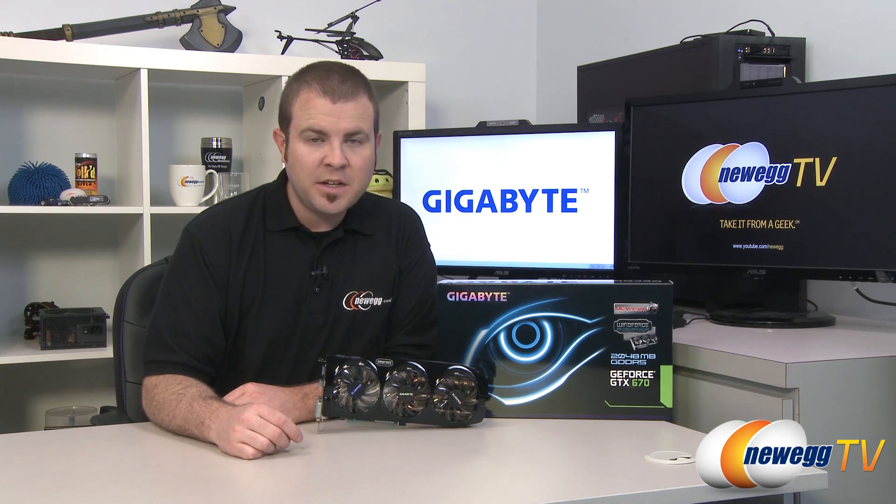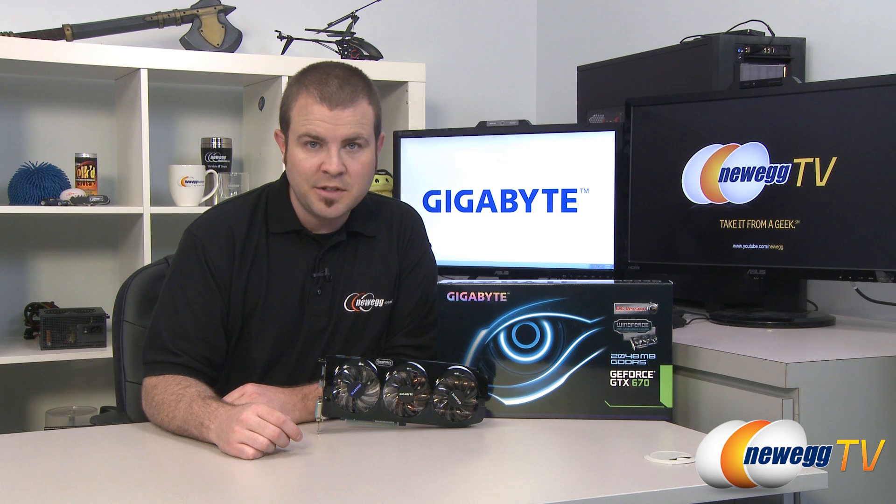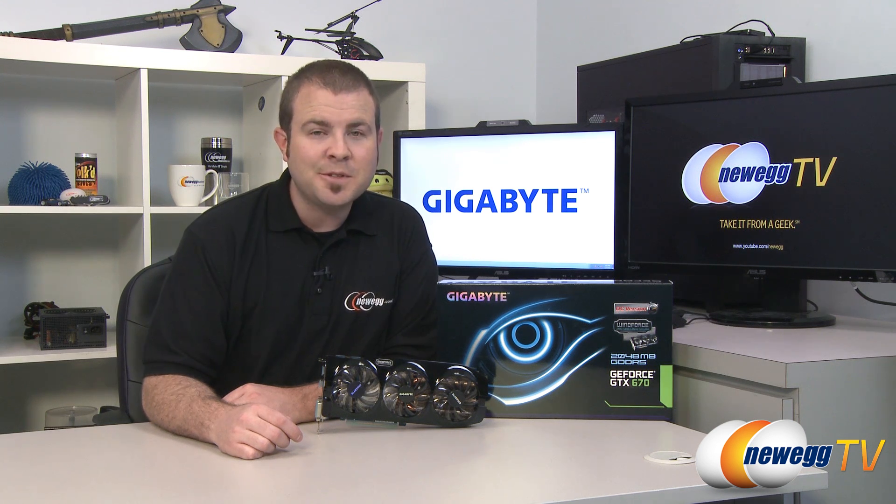That's going to wrap it up for this video. Once again this has been the Gigabyte Windforce Overclocked Edition of the NVIDIA GeForce GTX 670 GPU. I'm Paul with Newegg TV — if you enjoyed today's video please head over to our Newegg YouTube channel and don't forget to subscribe for more tech videos. Thanks a lot for watching and we'll see you next time.